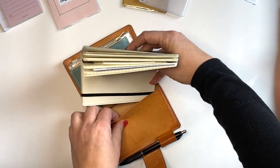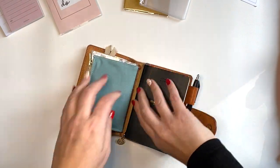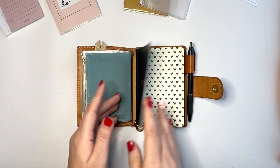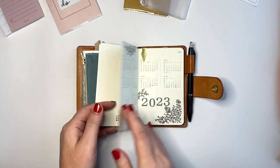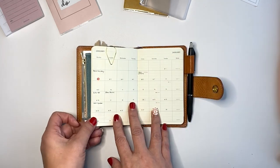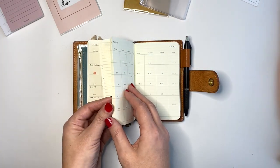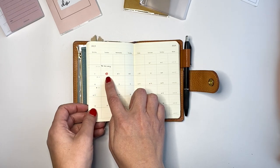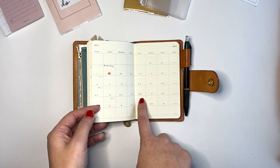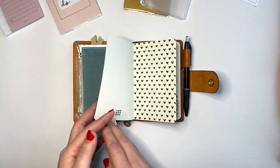Let's go ahead and put the new Moleskine in here. All right, that's nice and snug. So here we go - we have 2023, 2024, and then we go straight into January. I went through and just put dots on the holidays and highlighted the pay periods in a really light gray. So that is set and ready to go. I took the Obvious State insert out because I had another idea.